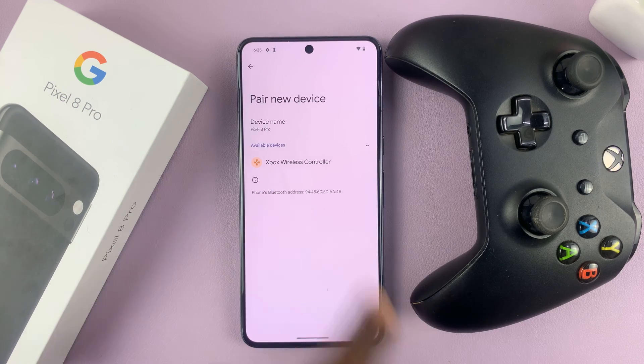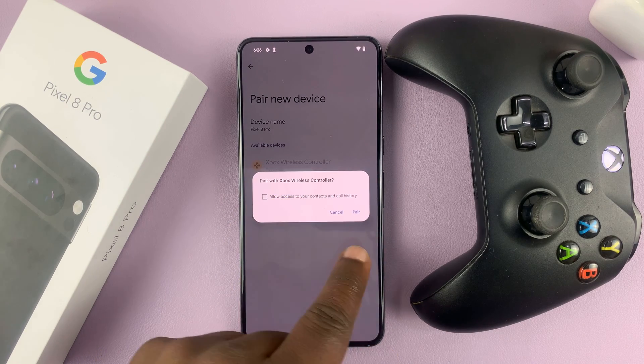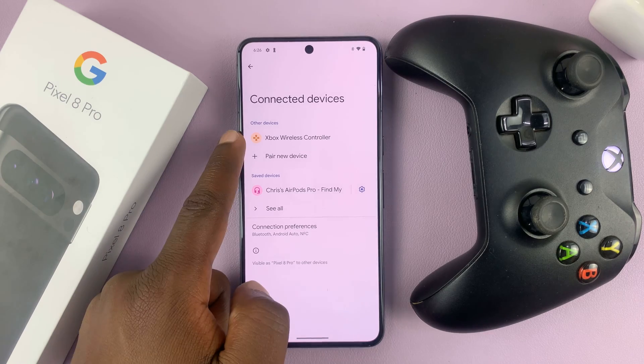The Xbox controller has been detected. Tap on it to pair. It's going to ask 'Pair with Xbox Wireless Controller?' — tap on Pair. And now it's connected, as you can see.